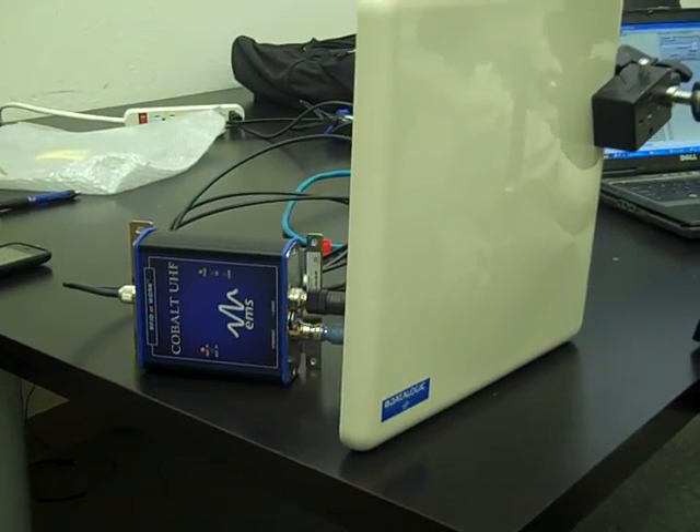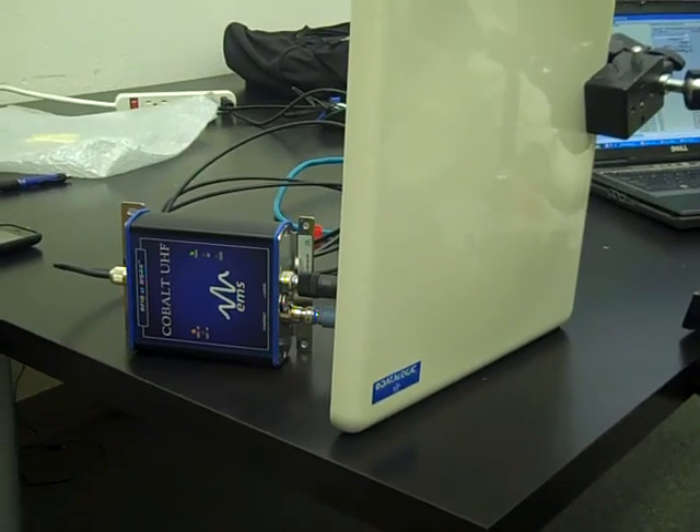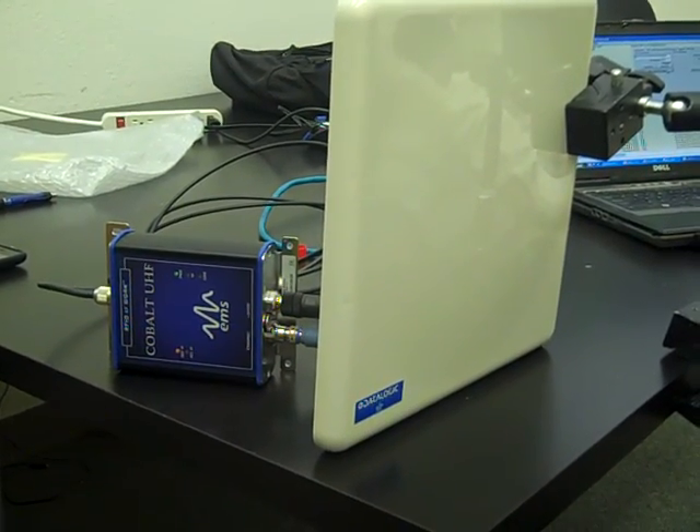This is Justin Long from PacificID. This is a first look at the Cobalt UHF RFID reading system from DataLogic.